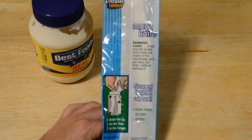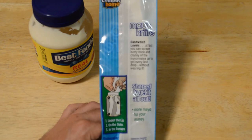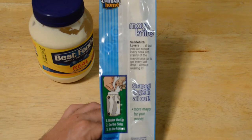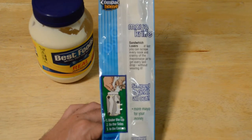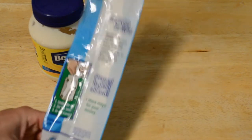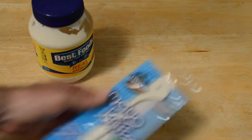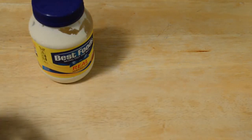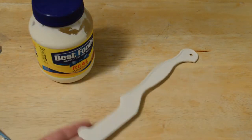It's a mayo knife — sandwich lovers, at last you can scrape every nook and cranny of the mayo jar to get every last drop without wearing it. It's shaped to get it out — more mayo for your money. Under the lid, on the sides, in the corners, and best of all it's dishwasher safe.